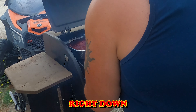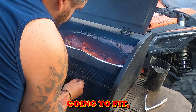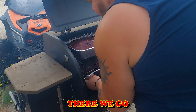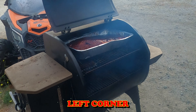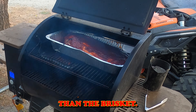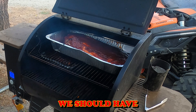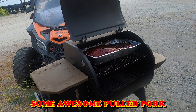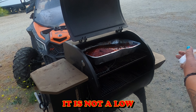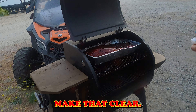Pop it in just like so — it just barely fits. We want to get the probe right down in the middle. This is a bone-in roast, so you've got to find the right spot for the probe. There we go — back-left corner and we are good to go. Pork is going to take a little less time than the brisket; that's why we put it in second. About 12 to 14 hours and we should have delicious pulled pork.